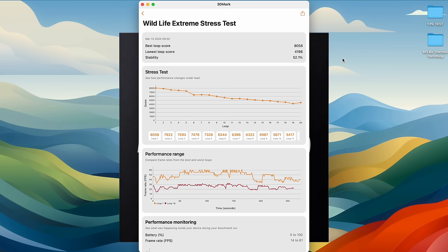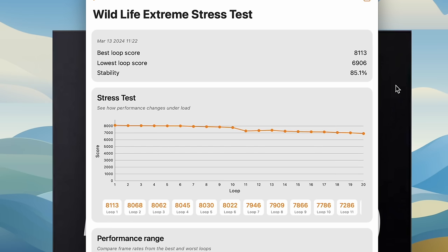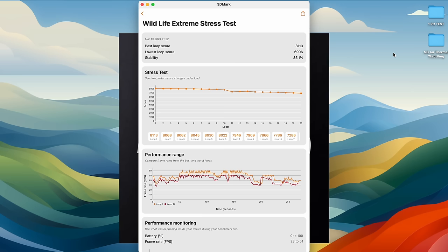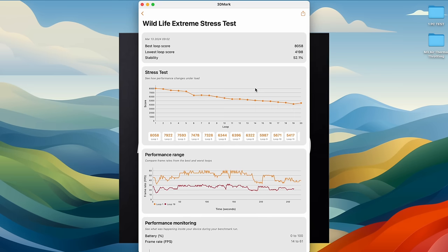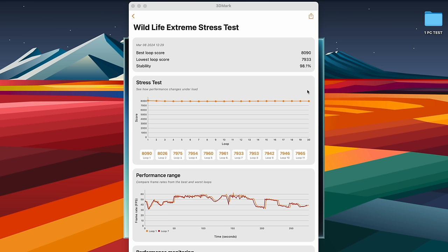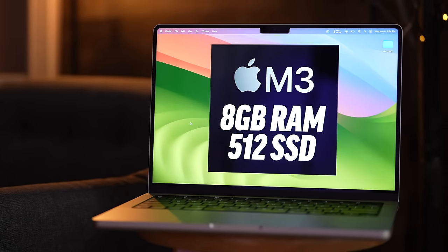In clamshell mode, where we previously lost almost half our performance, adding thermal pads makes a massive difference — a 65% performance improvement just sitting on your desk in clamshell mode. But it gets crazier: combining thermal pads with the heat block and fan transfers heat even better. We go from that insane drop in clamshell to a completely flat line — perfect performance across the board.